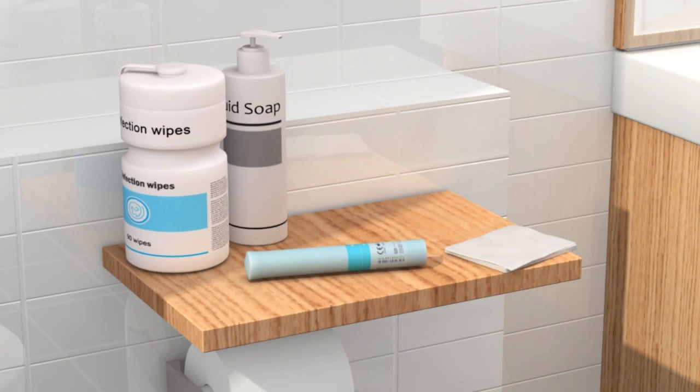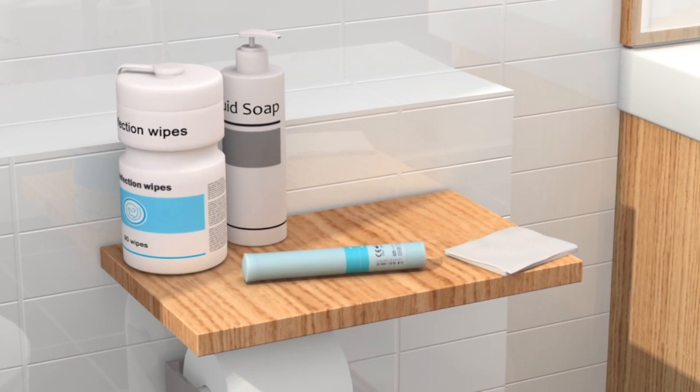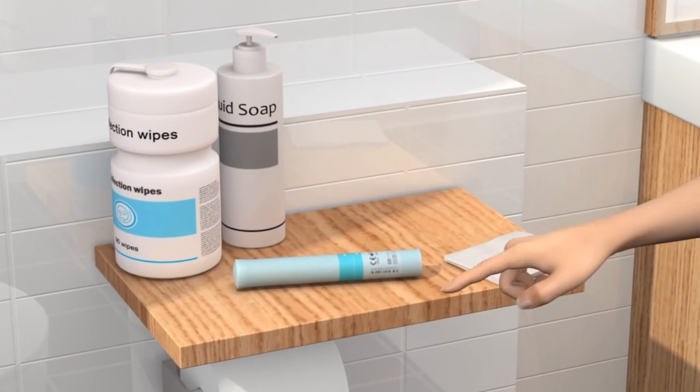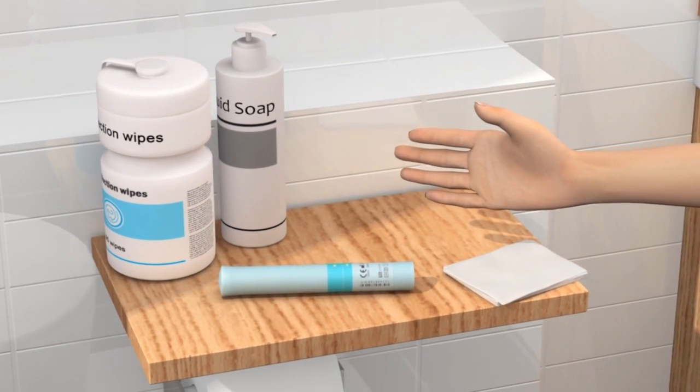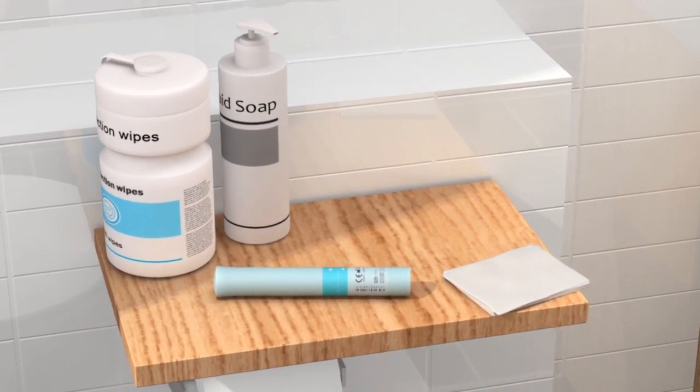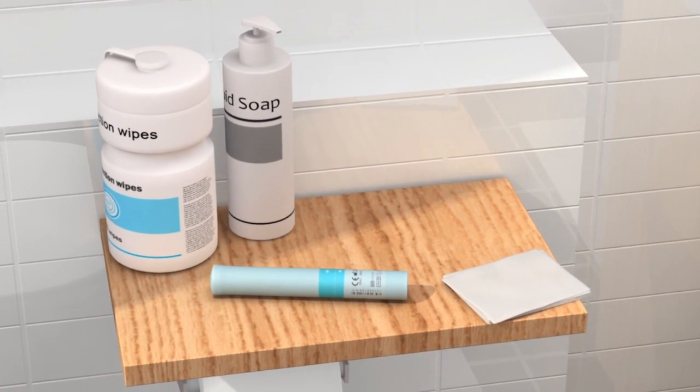Make sure you have all the equipment you will need ready before you start to catheterize. You will need a catheter set, sterile wipes, or soap with a neutral pH value and water. And perhaps a mirror which can be fastened onto your thigh.